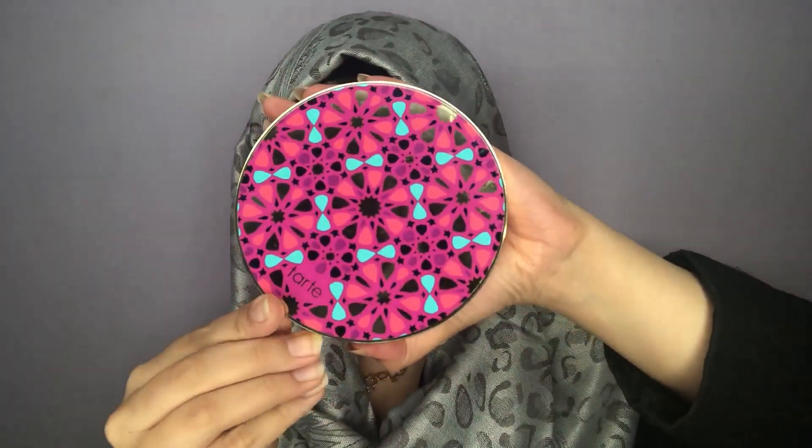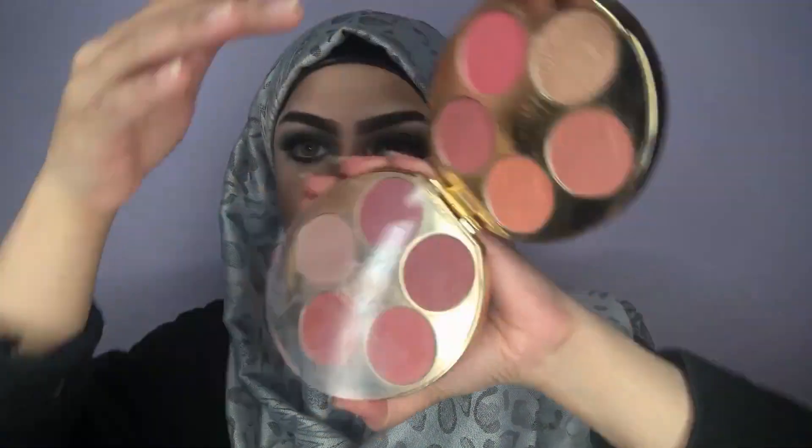For my blush today I'm using the Tarte Blush Bizarre Palette, taking a very nice peachy pink shade and just giving that color on my cheeks. Since everything else is very muted and dark, I'm adding a pop of color on my cheeks.